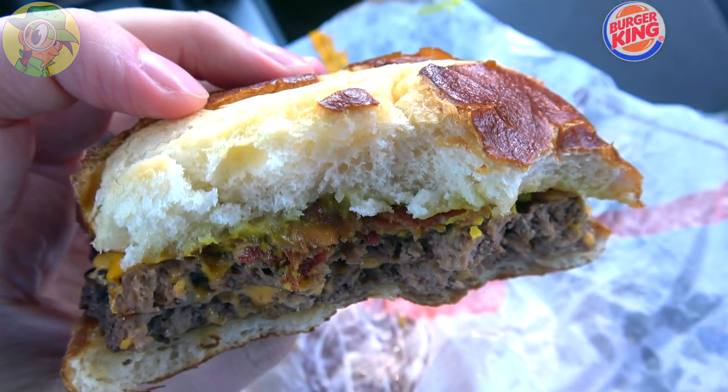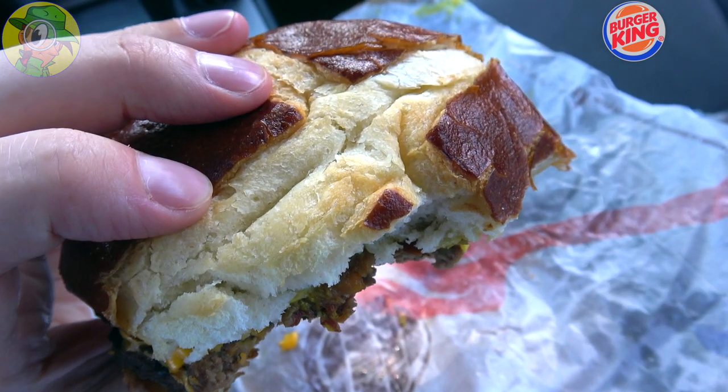Oh, it's just so soft. So good. I got to say, I'm digging this pretzel bun so much, I would really love to see a breakfast variant of it. Can you imagine like a bacon, egg, and cheese, or even like a ham, a sausage, all the usual stuff? But with the pretzel bun itself — that's got to be the next thing. It's just got to be because the quality of this is pretty insane. Really delicious.